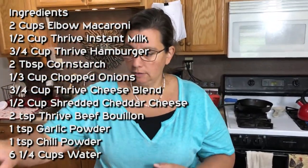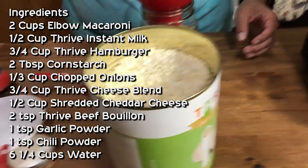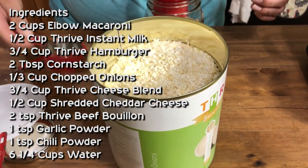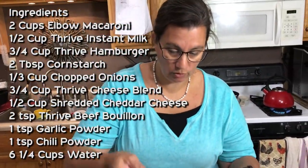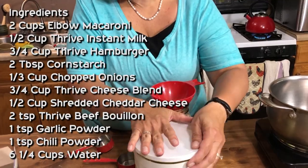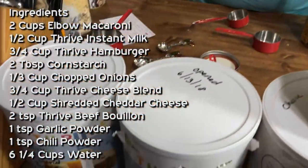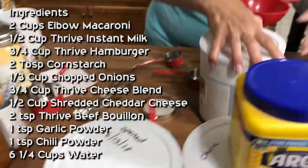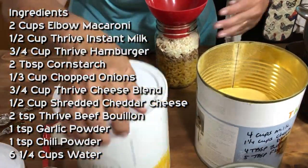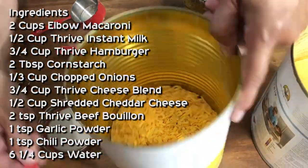Now we want our onions. These are so awesome — I hate chopping onions, I don't like crying when I'm cutting them, so we use these. A third of a cup of those. Now we need our cheese blend. I'm going to put the shredded cheese in first and I need a half a cup of that.